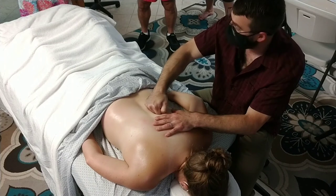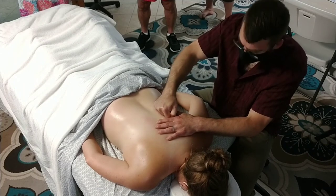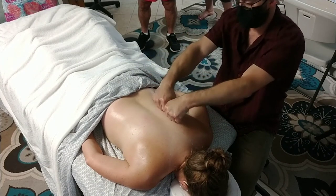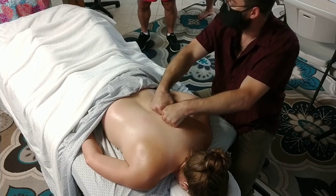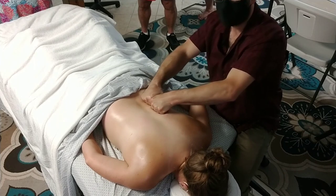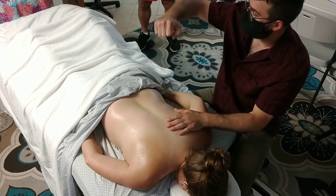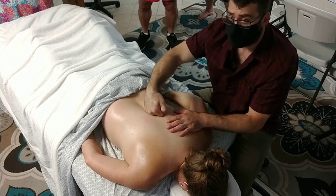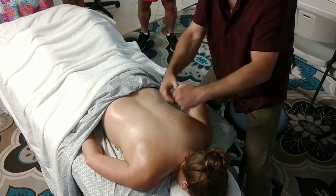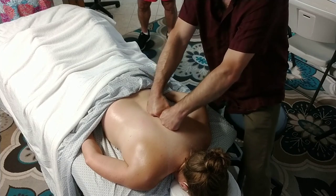My preferred way to do cross-fiber strumming actually eliminates the fingertips and uses the PIP joints — whether reaching across or working same-side, I apply pressure through those PIP joints and drag them back and forth across the muscle. My preferred approach is two hands at the same time: stick out one thumb, grab it with the other hand, lay them both down, and move them together. I like covering that broader area all at once, and for most people it feels better than one hand. Try to maintain a fairly neutral wrist — position your body so your wrist is as straight as possible, putting pressure through the phalanges, not pushing on the backs of the fingers.